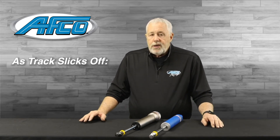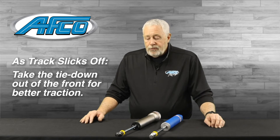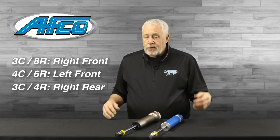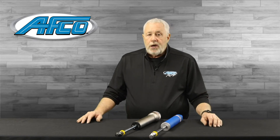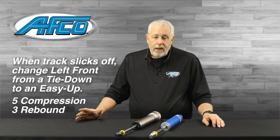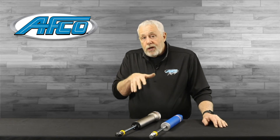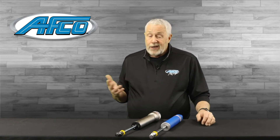As the track slicks off, sometimes you've got to take the tie-down out of the front for the car to transfer weight from the front to the back to get traction. With that baseline shock package — the three-eight, the four-six, the three-four, and the eight-two — when the track slicks off, I'll change the left front shock. I'll go from a tie-down shock to an easy-up shock, which is a five compression three rebound. That lets the car stay up on attitude, but also lets the car transfer weight back from the left front to the right rear when traction is limited. And that's what you want.